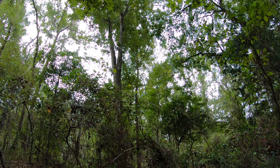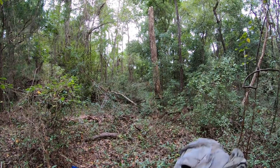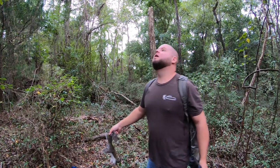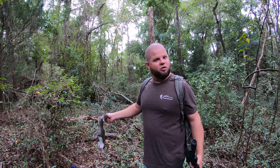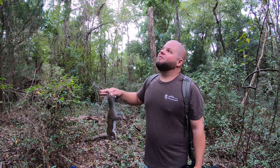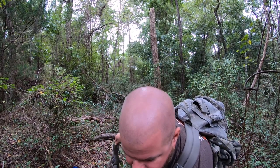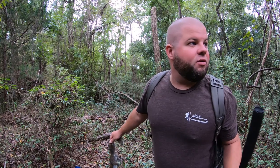Got him. You kind of forget how fun squirrel hunting is until you put the stalk on one like that. Could hear him feeding a long ways off. Finally got up here underneath the oak tree and he was bouncing around from limb to limb, but I could see the shells dropping so I was able to pinpoint him that way. Pretty neat.